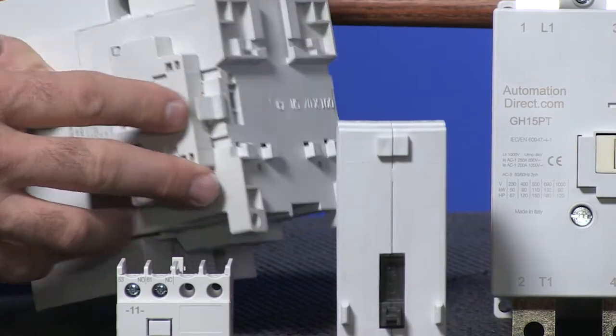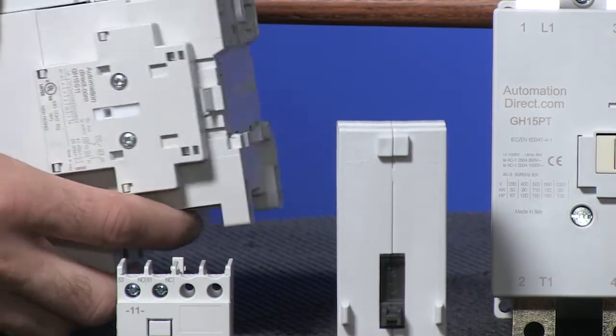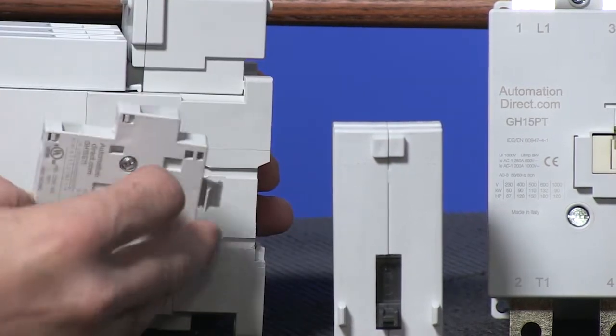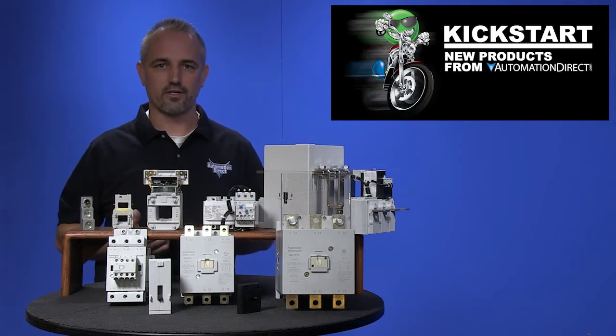These industrial contactors offer 35 millimeter DIN rail mounting and panel mounting for fast installation, have front and side mounted auxiliary contacts, and have self-lifting pressure plate terminals for easy wire connections.